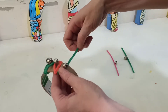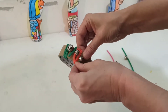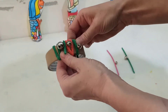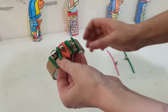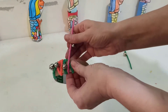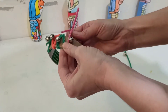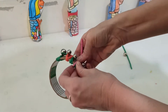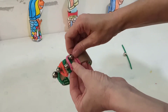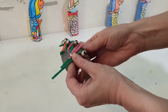And we keep doing that until we have all of our jingle bells fastened onto our tube. So keep wrapping them round and around until we have all of our jingle bells.